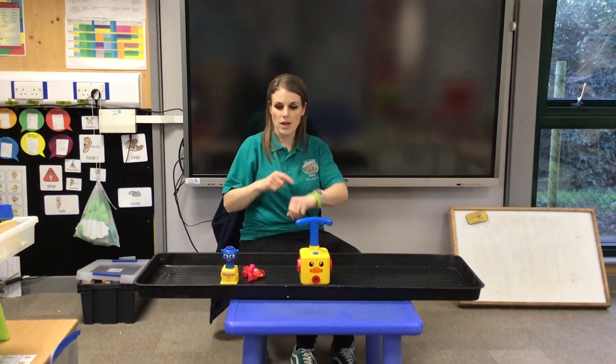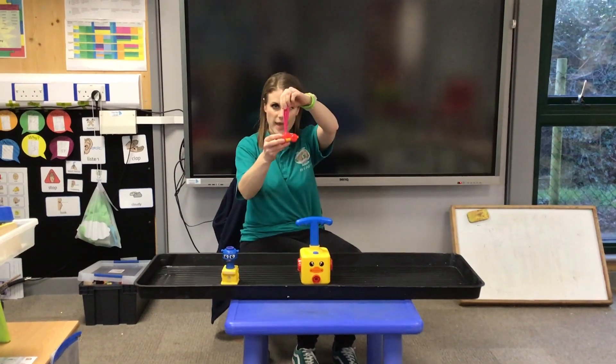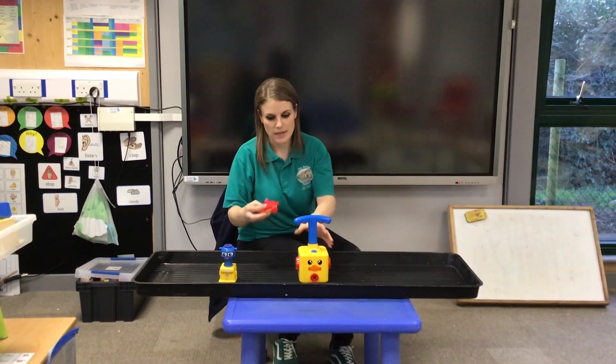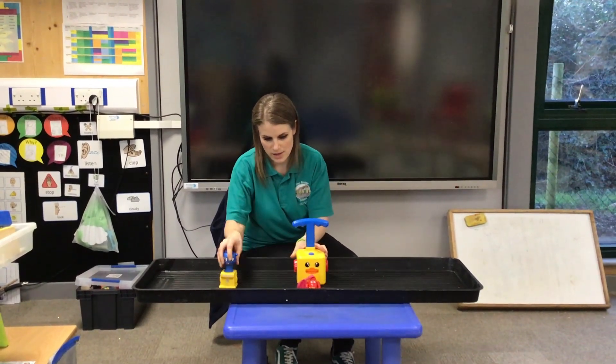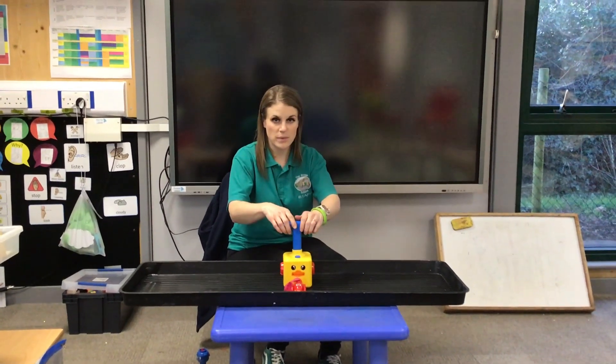It's time for the Babaloo Pump! We have a pink balloon in the car. Put it in and push down.